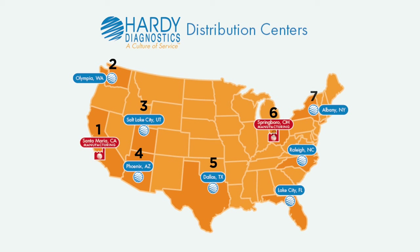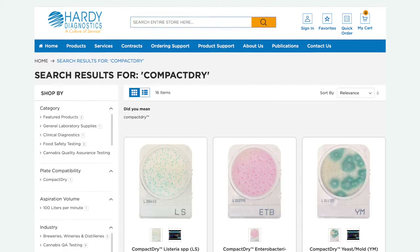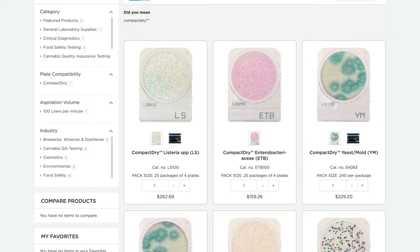Hardy Diagnostics' nine distribution centers deliver quick and reliable shipping, ensuring that supply chain disruptions don't interfere with your critical testing needs. Visit our website to see Hardy Diagnostics' complete Compact Dry product catalog and to request free samples of Compact Dry plates.